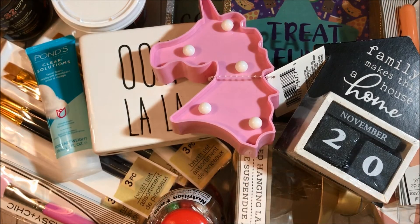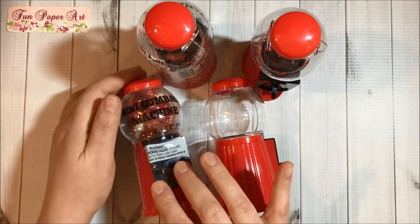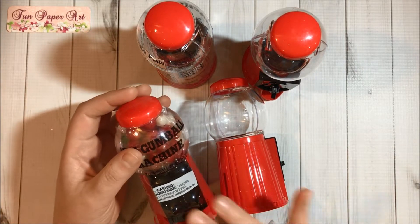Hello, crafty friends! Welcome to the Fun Paper Art channel. On today's video I would like to share with you a Dollar Tree haul. The first items that I got are these red mini gumball machines.